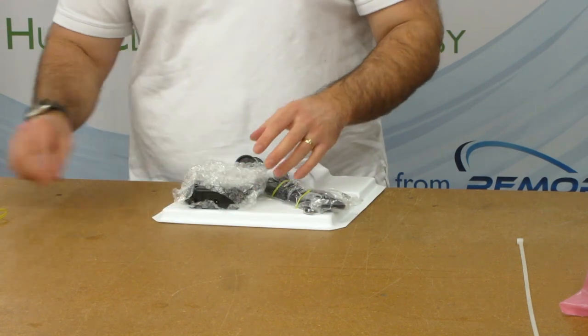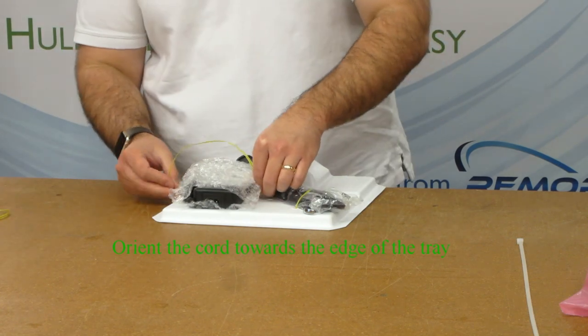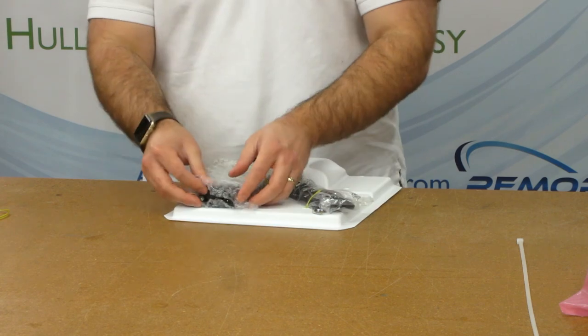The power supply and spare parts bag go into the rectangular opening. Install the two long twist ties the same way as the previous components.